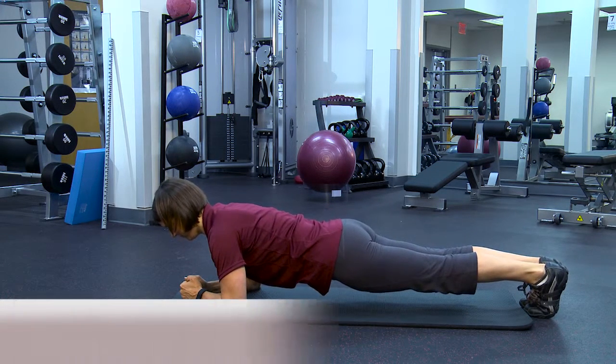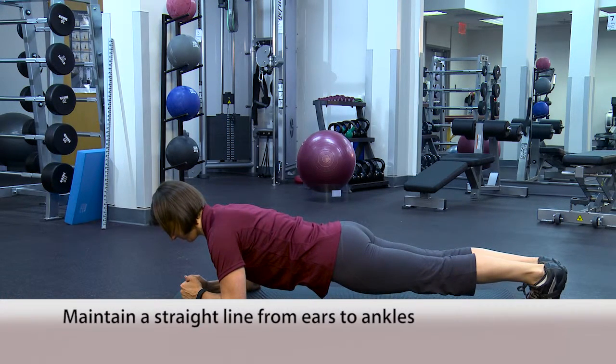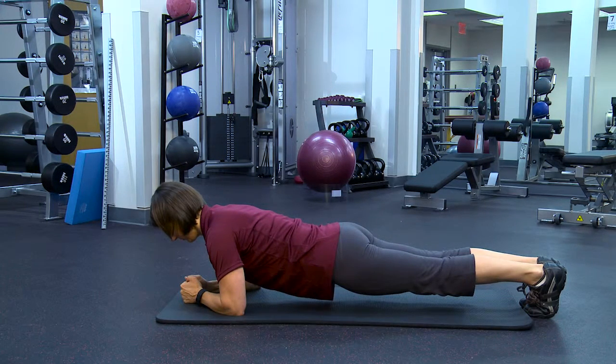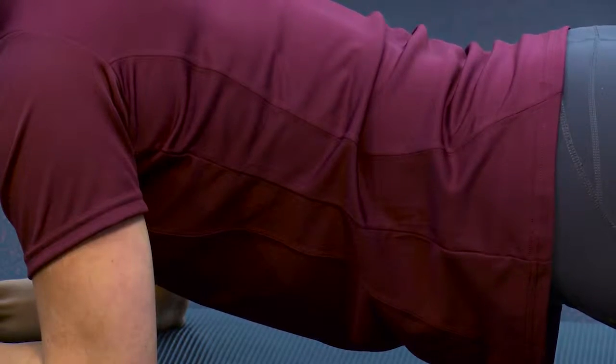Lift your hips away from the floor so that your body is in a straight line from ears to ankles. Maintain this position for as long as possible with no sagging or bending at the hips.